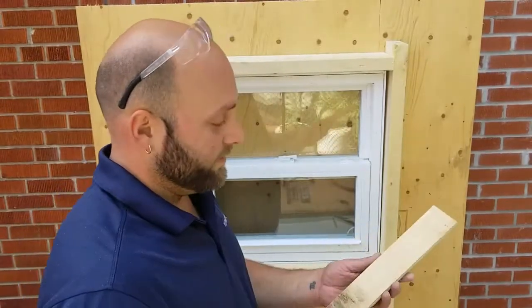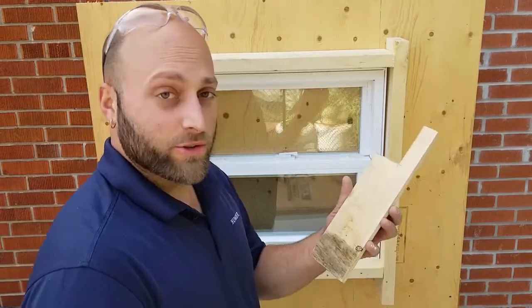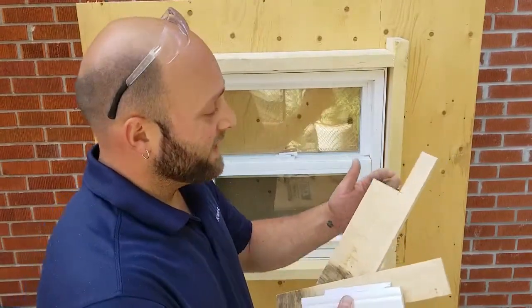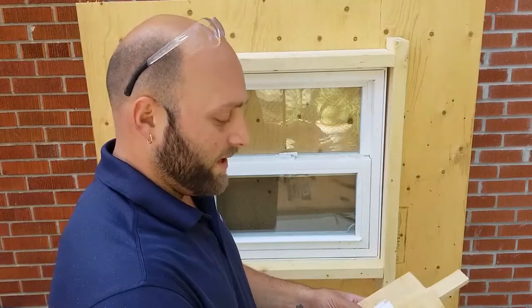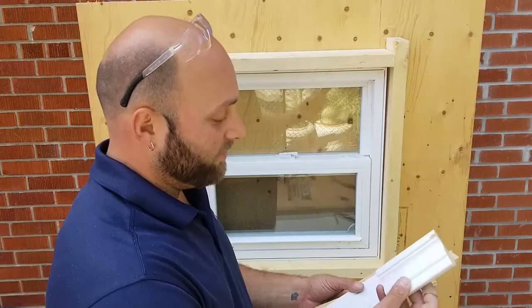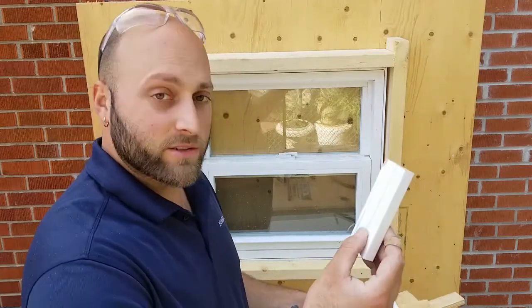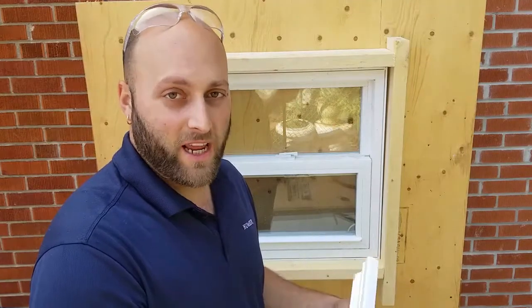So we have jam extension. We have our stool that I've nicely cut around the opening of the window. We have a piece of casing or trim, and then we have another piece of casing or trim but when we install it underneath the stool, we call it an apron.